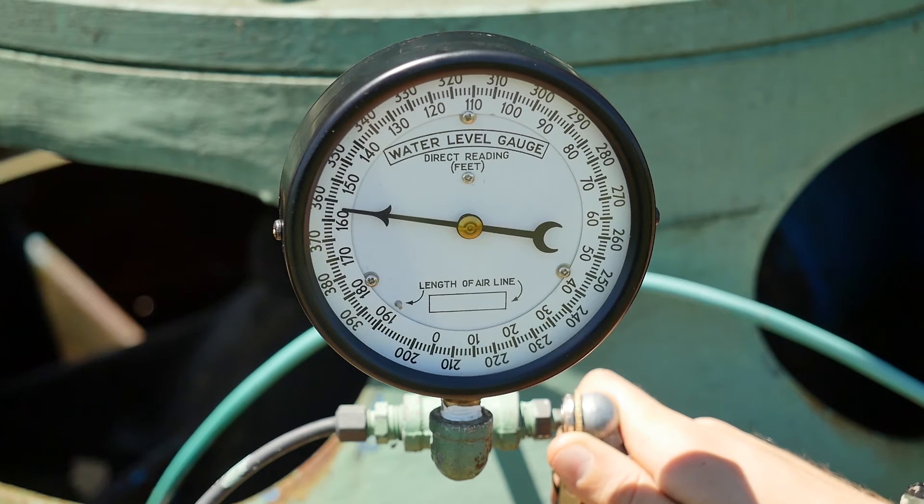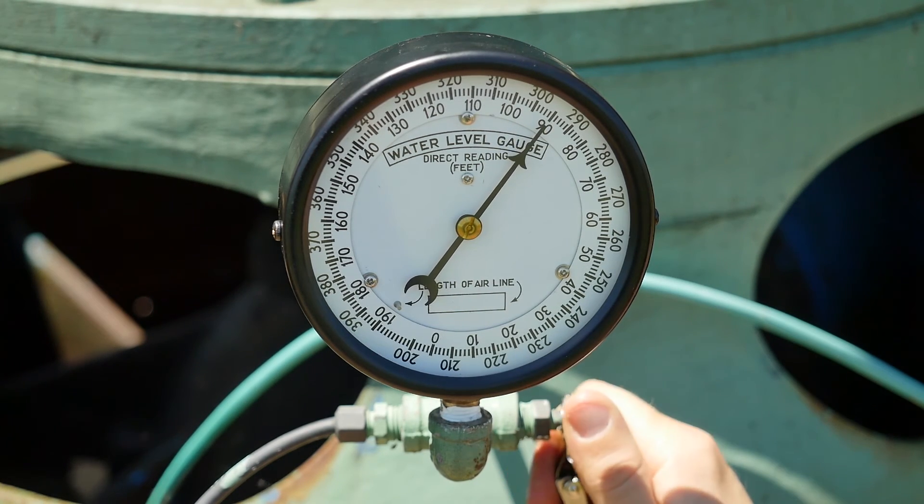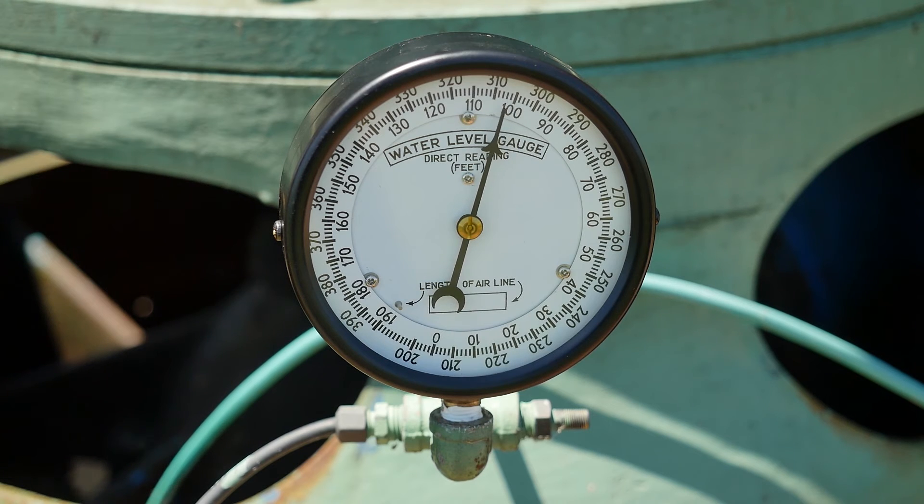Pressurize the airline enough to purge all the water out of the tubing. Again, the needle should consistently fall back to a certain reading. The reading on this gauge will be the depth of water in the well and no subtraction is needed. In this case, we are getting a depth of water of 120 feet, which is the same water level that we came up with using the standard pressure gauge.